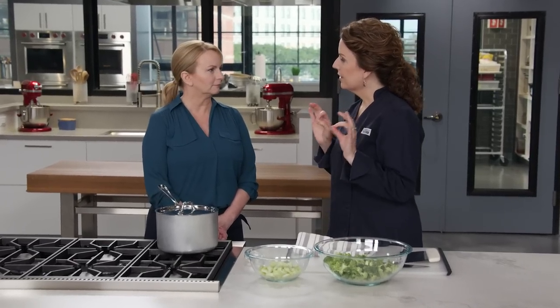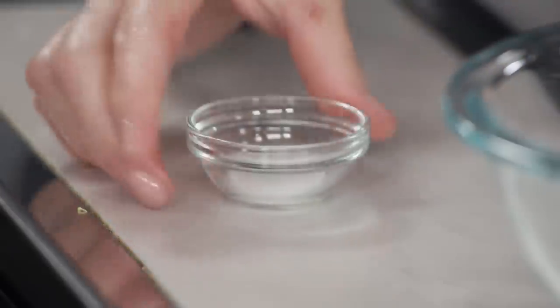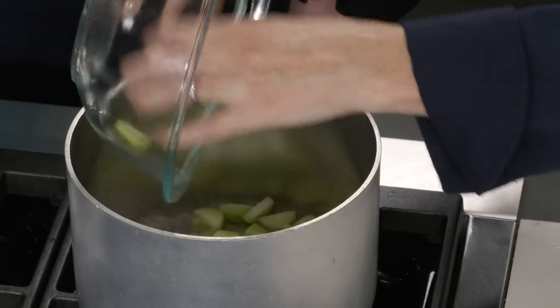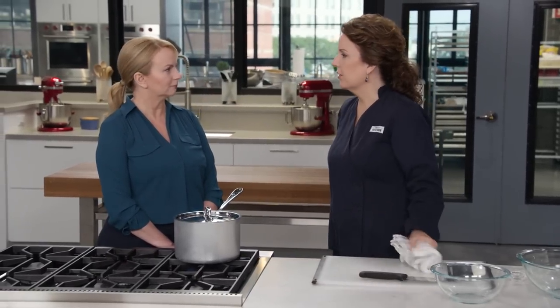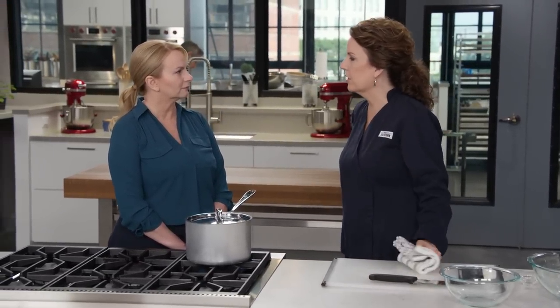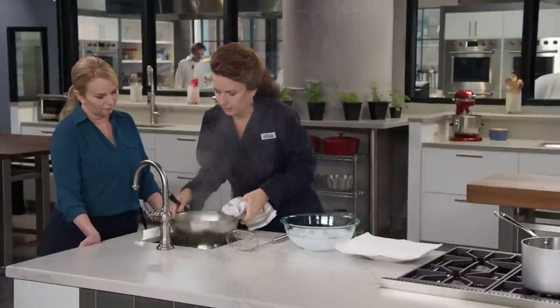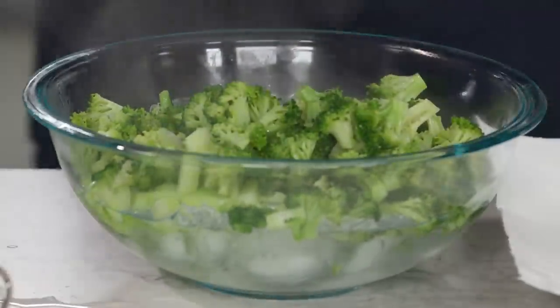Now we're going to cook the broccoli very quickly. I have one cup of water boiling here with a half teaspoon of table salt. Because the stalks are much denser, we put those in first, then the florets go on top. We cook these for about three minutes until they're bright green and just starting to become tender. Then we drain and immediately plunge them into ice water to stop the cooking process.